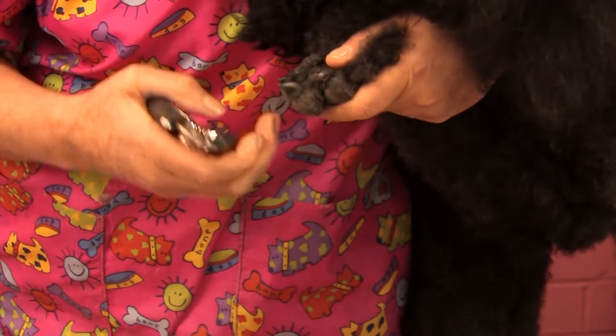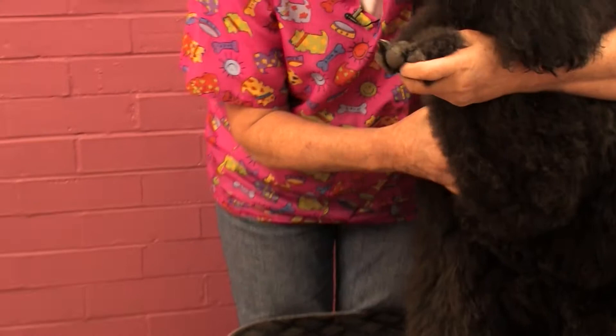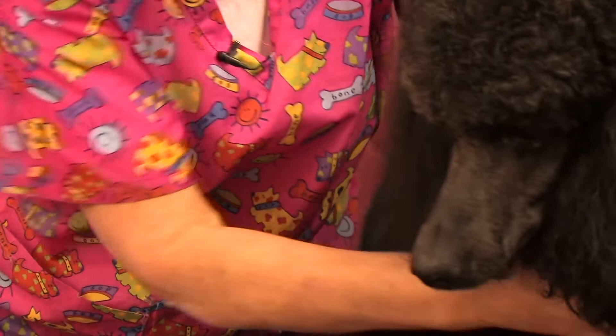So I'm holding her foot firmly. As you can see, Lamb Chop's not so keen on having her front feet done. One, two, three, four. Lamb Chop doesn't have dewclaws so we don't have to worry about those. There's one foot.